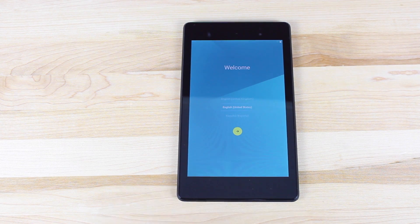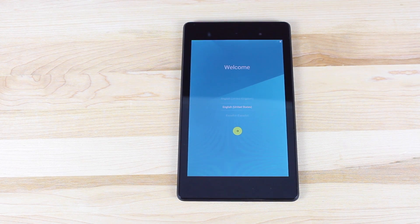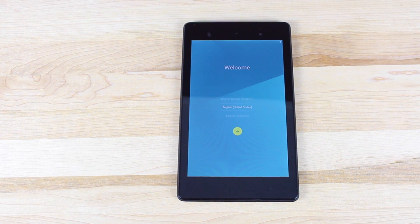Hey guys, Shane Sarns with DroidModderX. Today Google released the Android 5.0 Lollipop SDK. Along with that, they also released some updated preview builds. This is not the official build, but it's pretty close. It includes an updated material design and a lot of new features.